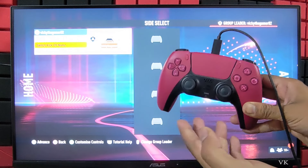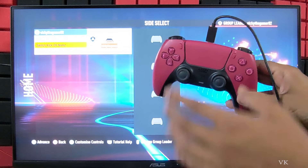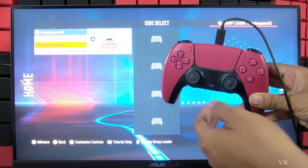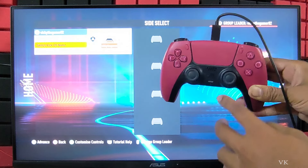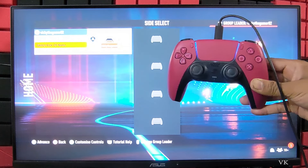If you have already connected your second controller, you can skip this. If you are going to connect the controller freshly, you can follow this — it is the easiest method. Just connect the wire and press the PS button. You can also add via Bluetooth.